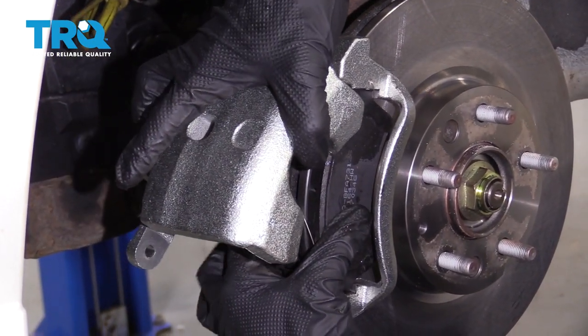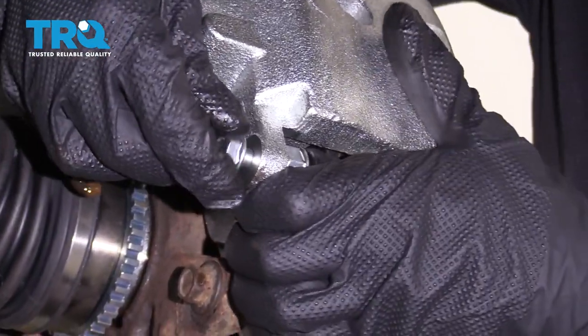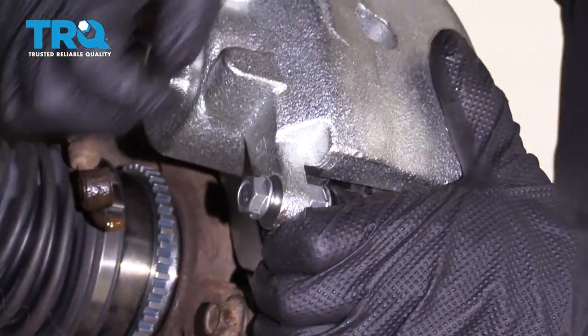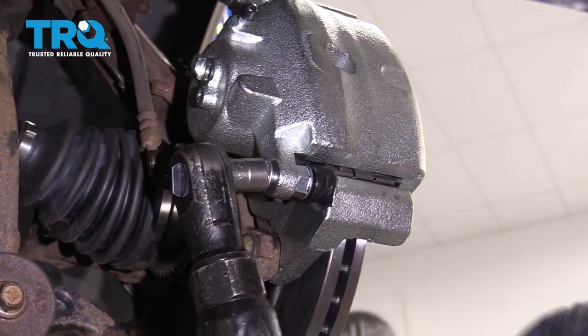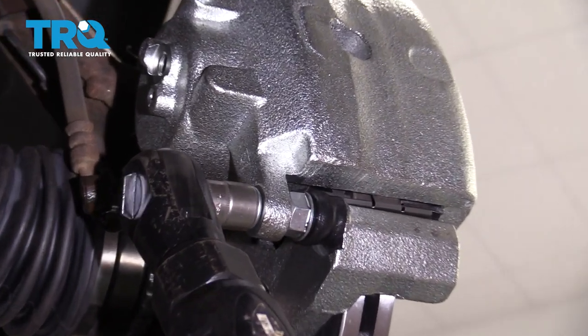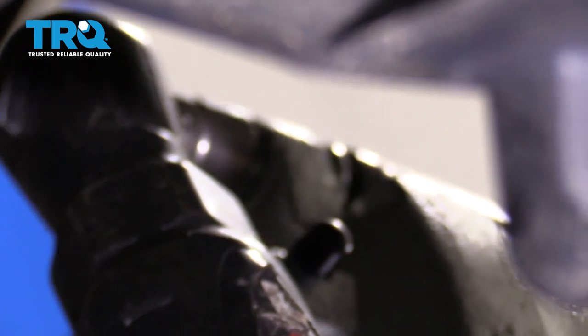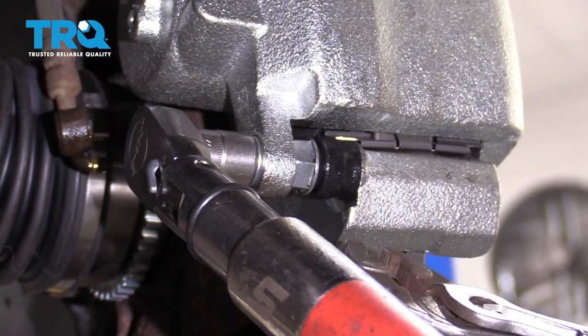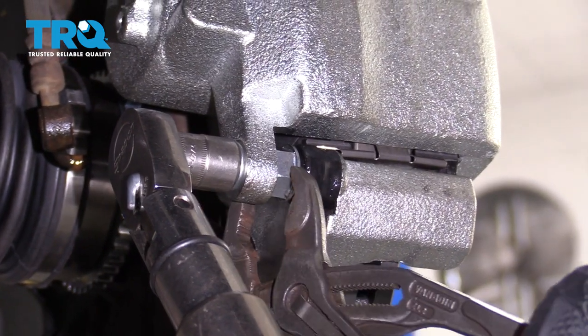Now we can take our caliper and slide it right over this. Grab your two caliper slider bolts — once again, I like to use some red thread locker. We'll start these in, snug them up, and then torque them to 20 foot-pounds. Now when you try to torque this, you might notice that the slider spins on you — just go ahead and hold it with some pliers or the corresponding wrench.